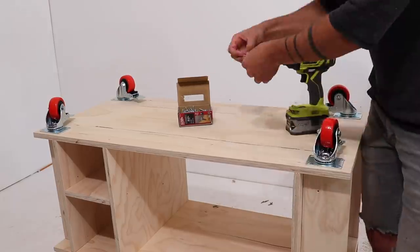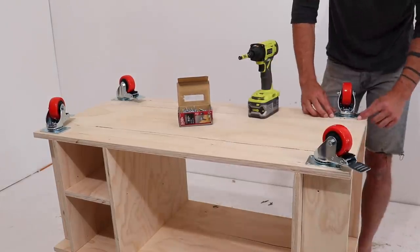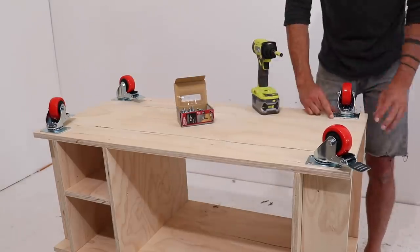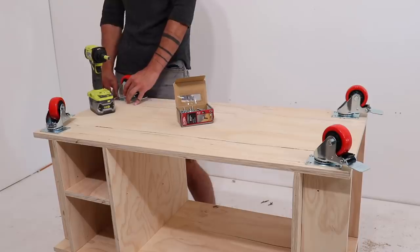One area where I didn't go cheap was on casters. I got some nice heavy duty casters from Home Depot that have locking brakes on them, and I just screwed these to the underside of the bottom piece of plywood.